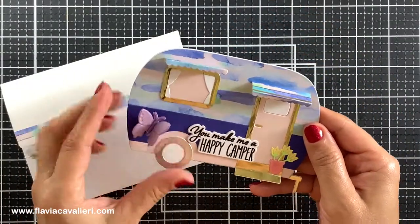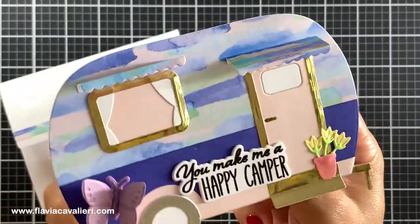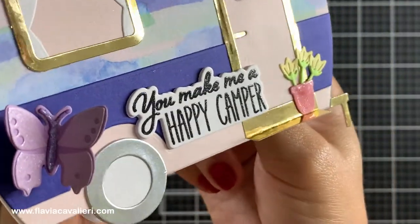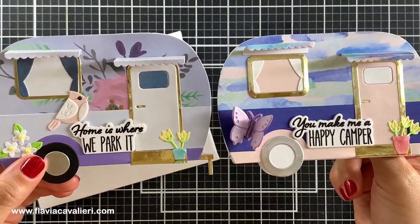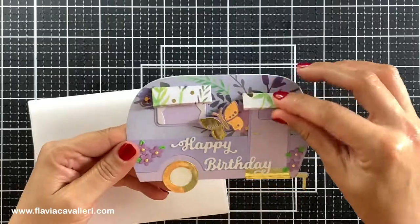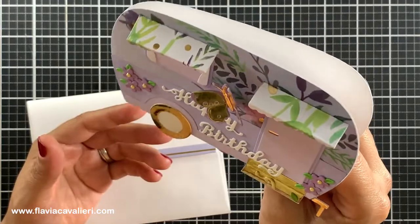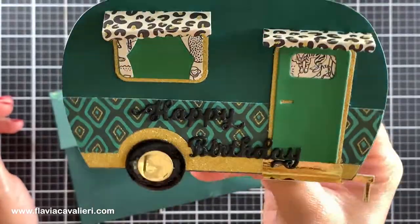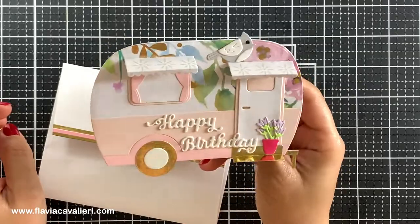To make most of these envelopes match the note card I simply added a cardstock strip using that same cardstock as the camper. I wasn't sure how I was supposed to adhere the frame for the door and the window, so for the note card on the right I placed the frame on top, and for the note card on the left I placed the frame under the door and the window — and I think they both look great. This butterfly is also from another die set by Spellbinders named Butterfly Bliss Garden Shutters, which is my favorite die set for cutting butterflies and I always have lots of these butterflies ready to go.